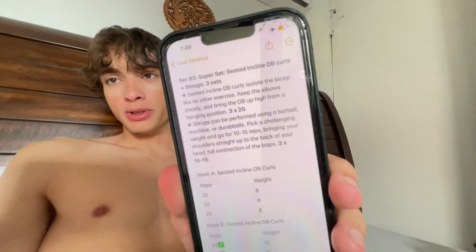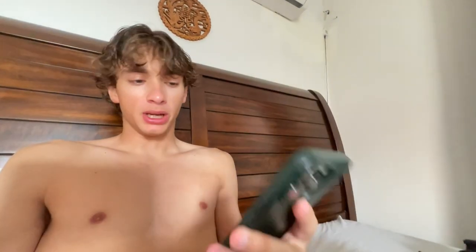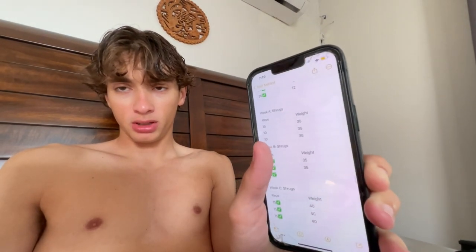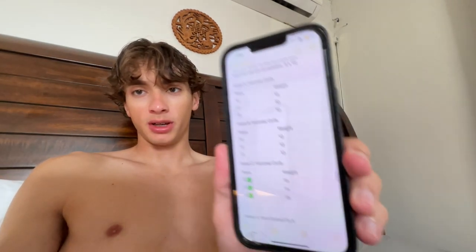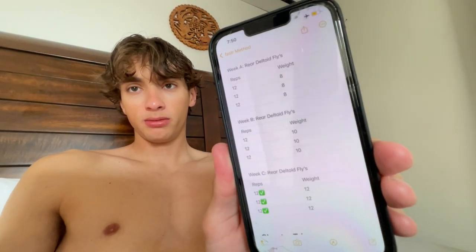Now the supersets: we've been increasing curls by two pounds each week. Immediately after curls I'd get up and do shrugs — I did 40 pounds for shrugs this time. So: sit down, do curls, immediately do shrugs, immediately back to curls. For the last set, set four, we had hammer curls and rear deltoid flies. We increased hammer curls by three pounds and rear deltoid flies by two pounds. That was essentially the entire workout.